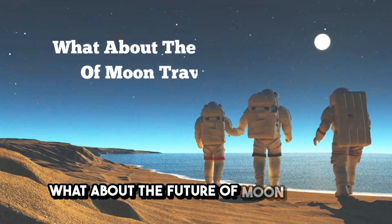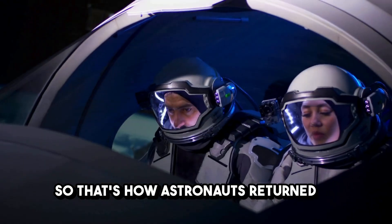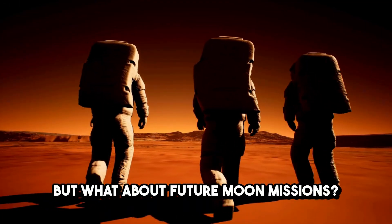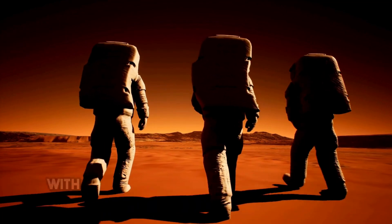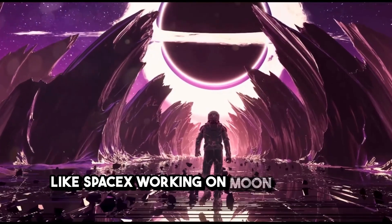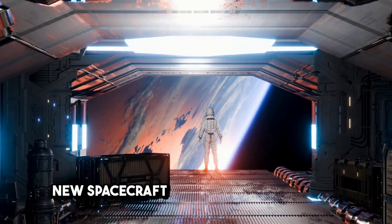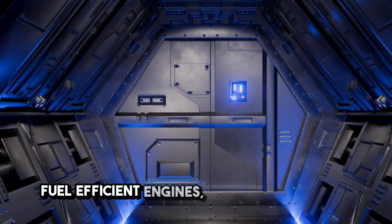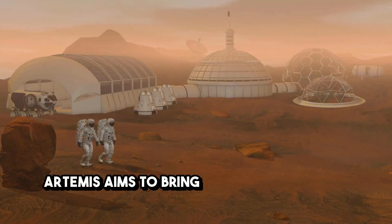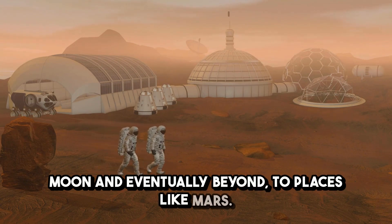So that's how astronauts returned to Earth during the Apollo missions — but what about future moon missions? Will things be the same? With NASA's Artemis program and private companies like SpaceX working on moon missions, the process will be similar but more advanced. New spacecraft designs will have more fuel-efficient engines, better heat shields, and modernized landing systems. Artemis aims to bring astronauts back to the moon and eventually beyond, to places like Mars.